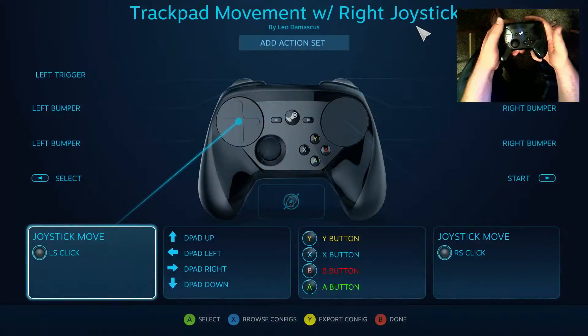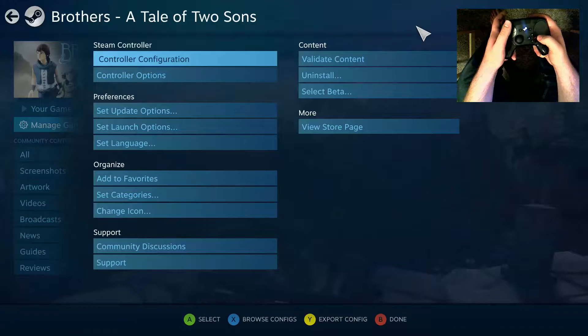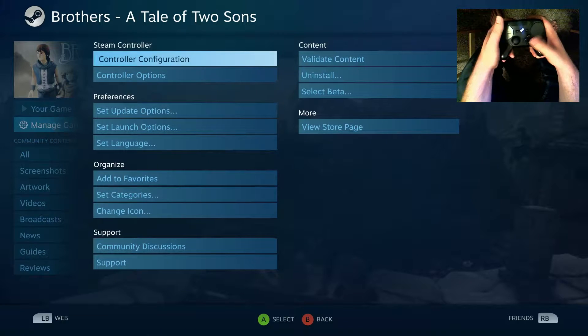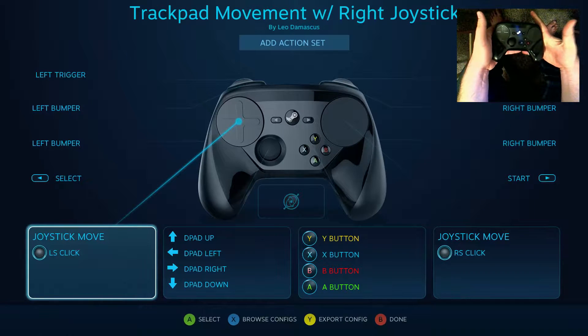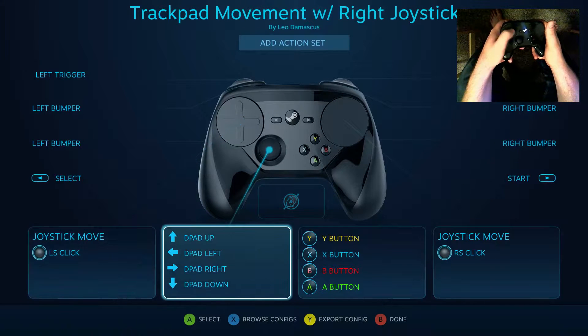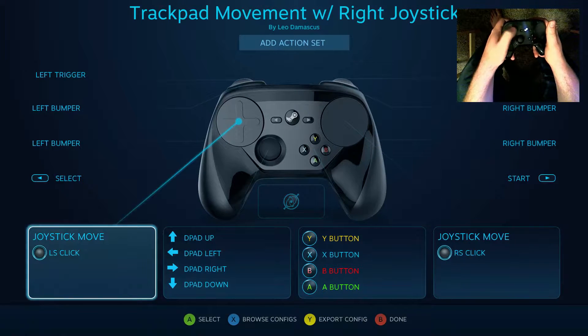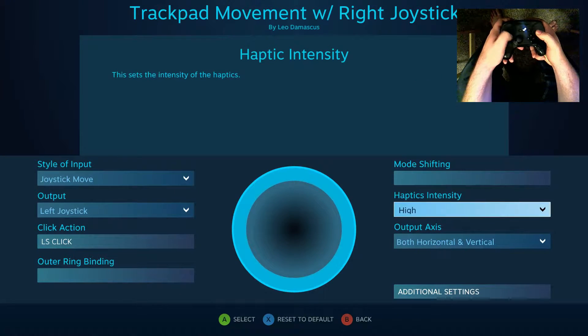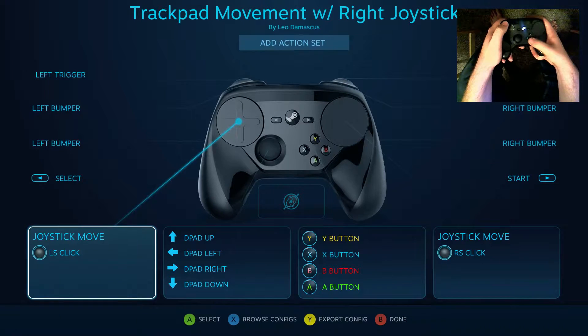I know there are some of you out there who for one reason or another just can't bring yourselves to use movement on the trackpad, but in this particular game, Brothers: A Tale of Two Sons, you're not going to be able to get away from it. So if you want to play a game like this, you will need to learn, because in this game both of the joysticks on a traditional controller control one of the two characters.